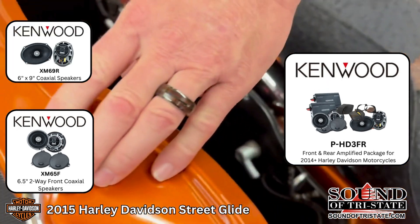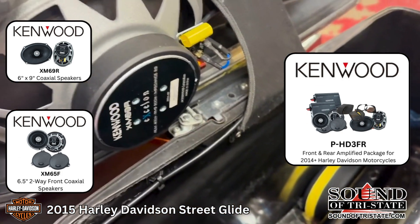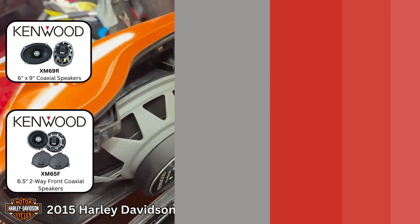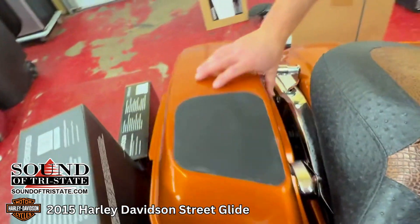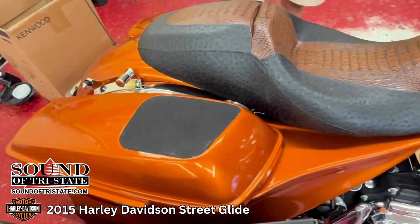This particular bike already had lids that accepted speakers in them, so we had to put them in the existing location. The kit does come with a way to cut them in if your lids do not currently have speakers in them already.